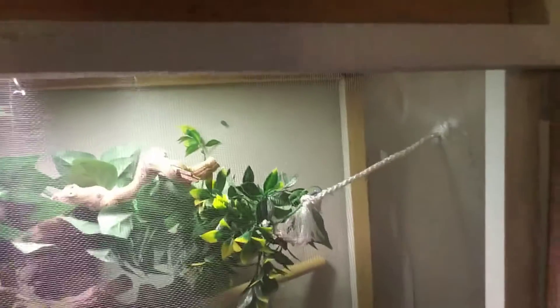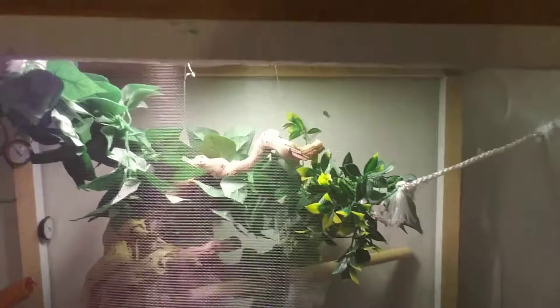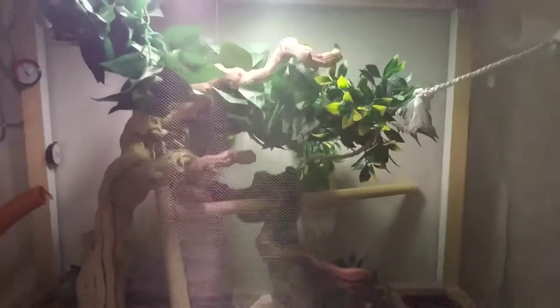I should be getting ready to build my five foot by four foot enclosure pretty soon. But yeah, that's the basic cage right now.